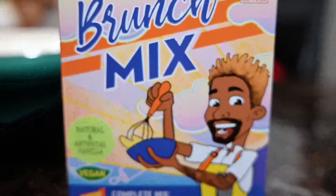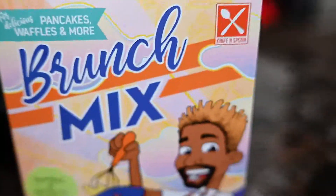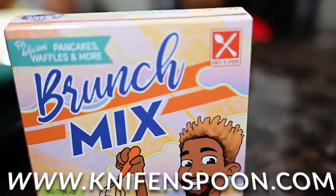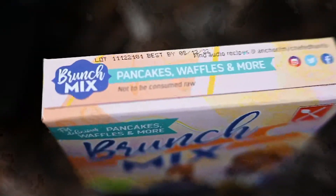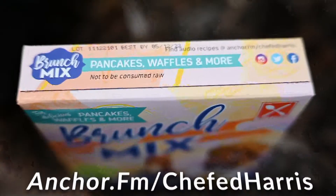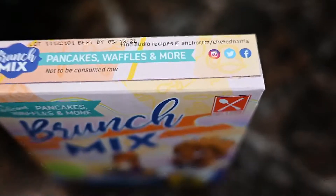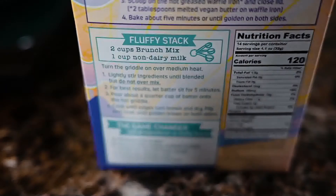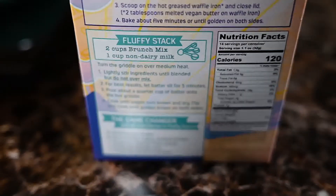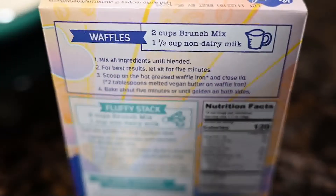Welcome back YouTube. Today we'll be using a box of brunch mix — you can make pancakes, waffles, and more. We order it online at knifeandspoon.com. You can also find audio recipes at anchor.fm slash Chef Ed Harris, or on his Twitter, Instagram, or Facebook. And instead of going on Google, turn around to the back of the box — there's a nice recipe back there you can follow. We're getting ready to mix everything up, so stay tuned to see the outcome.